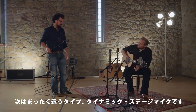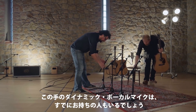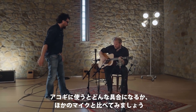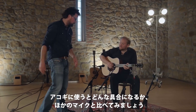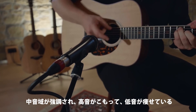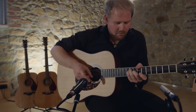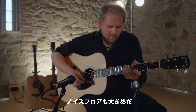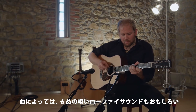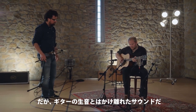Now, for something completely different — this is a dynamic stage microphone, and you might already own one like this. Let's see what it does on an acoustic guitar. Obviously, this sounds different than any of the condensers we've tried. It's much more mid-range; the top end sounds less open and the bass is a bit thin. You'll also find that the noise floor is a bit higher. For some songs, this less detailed, slightly lo-fi sound may be quite interesting, but of course it's not what the guitar really sounds like.